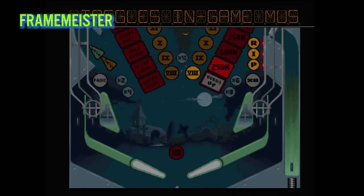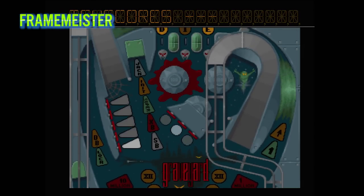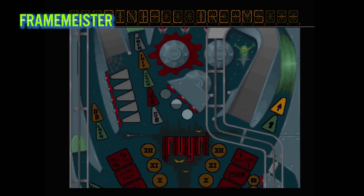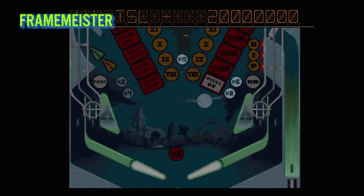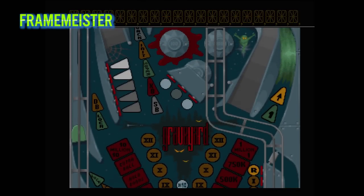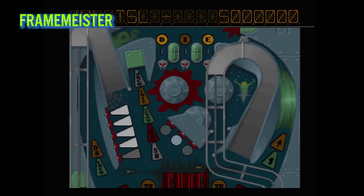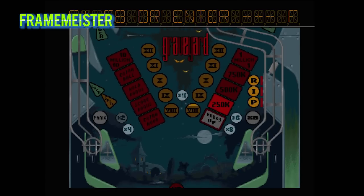If you can live with the resolution delay sync issue, then the Framemeister is hands down the best scaler around. It has absolutely gorgeous image quality, but at $400 it's hard to recommend it solely for the Amiga. If you have many other retro systems and consoles you want to upscale and want the best possible image, then this is probably the best option for you.